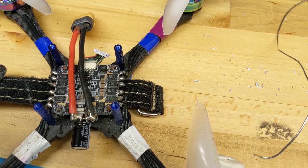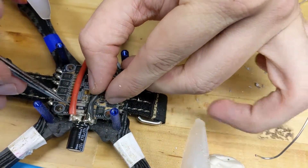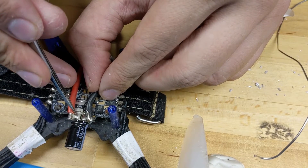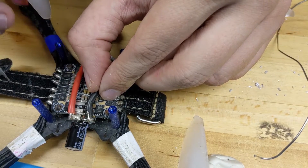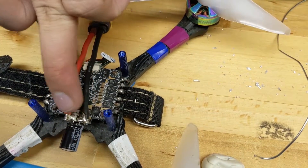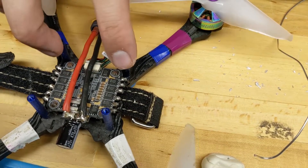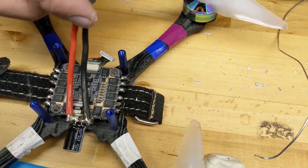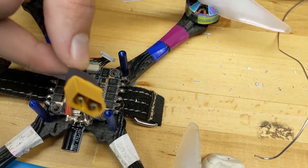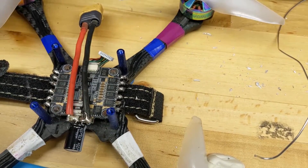The other thing we really want to check before we go and plug anything in — and this is where a smoke stopper comes in really handy — is that we have nothing bridging these two accidentally. I'm going to do that with a multimeter and just check continuity on both sides. If you don't have a multimeter, it's essential for this hobby. You can also use a smoke stopper to plug your battery in and it will trip if the circuit is shorted out.